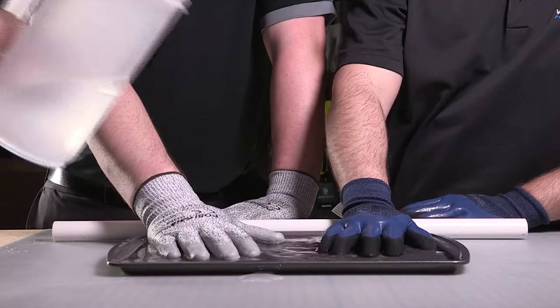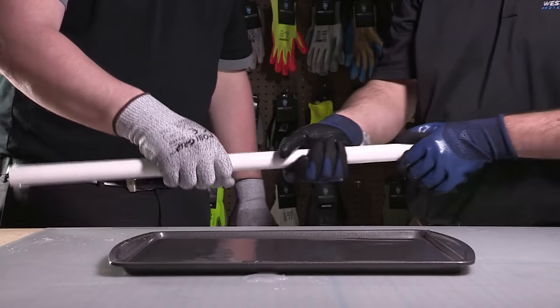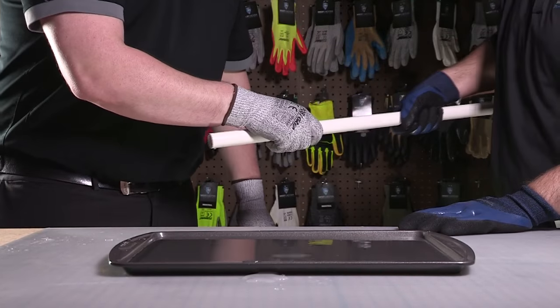The foam latex draws water away from whatever I'm holding so I can maintain a good grip, even in wet conditions. Meanwhile, the interior flat latex keeps my hands dry.